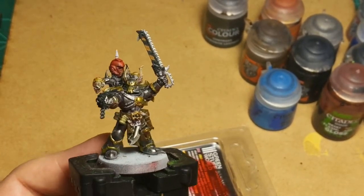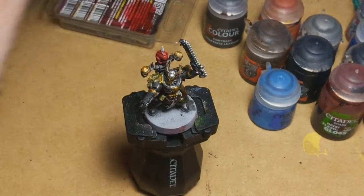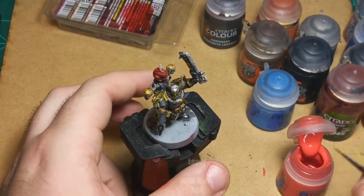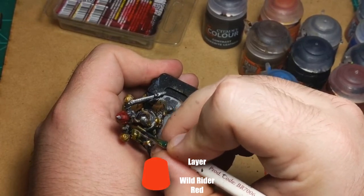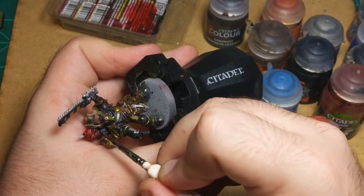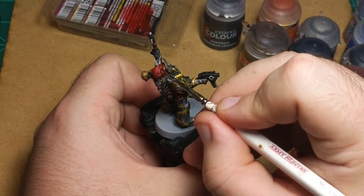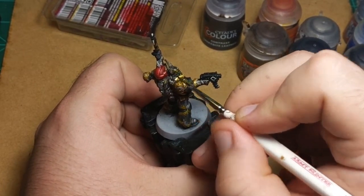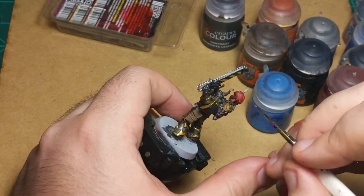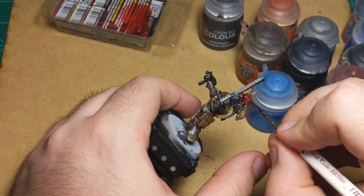I think we'll be done with the marine soon. I've got to just do a couple touch-ups on the marine helmet. For that I'll use Wildliner Red and do a quick edge highlight on the Blood Angels helmet — go across there, along here, down the back of his helmet, and just a tiny bit more there.